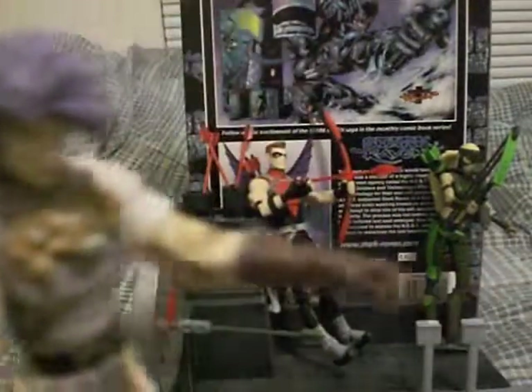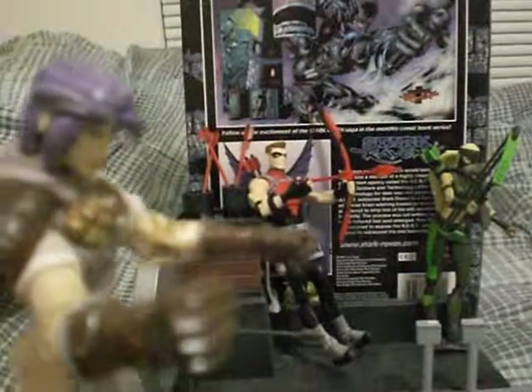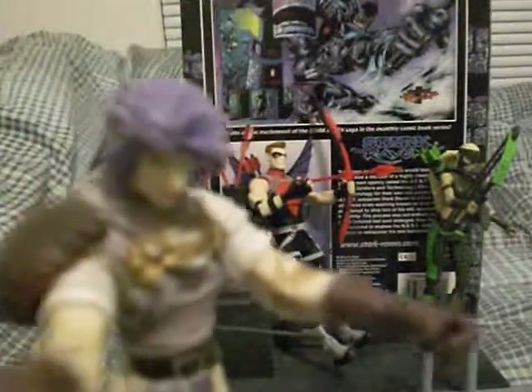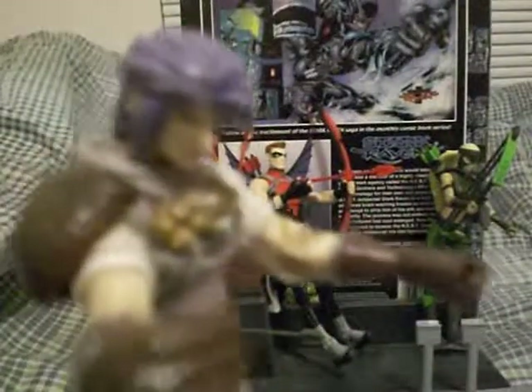Vampage here. What you doing today, people? Today I'm reviewing two figures from the Young Justice line. We got Red Arrow, better known as Arsenal, Roy Harper, and Artemis, better known as Artemis from Young Justice. They're both from Young Justice, but you already know that, people.